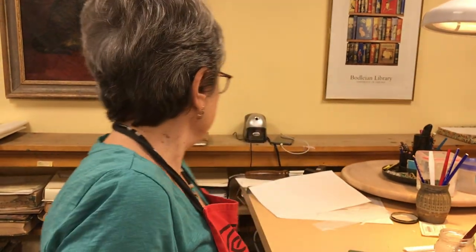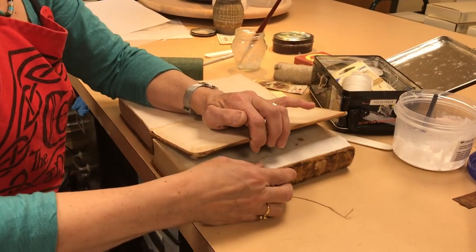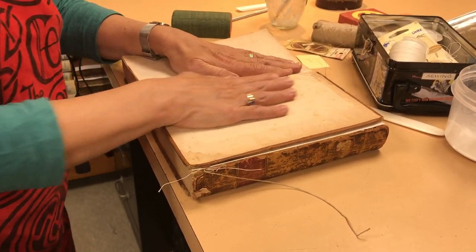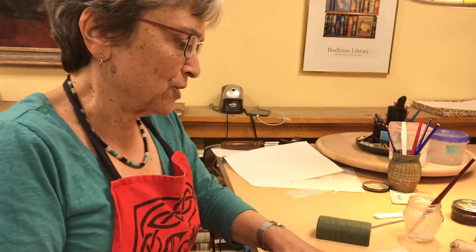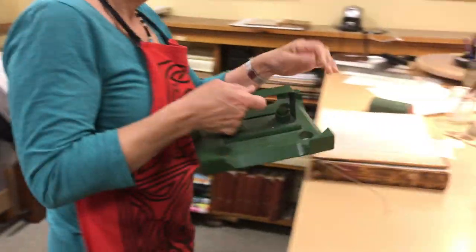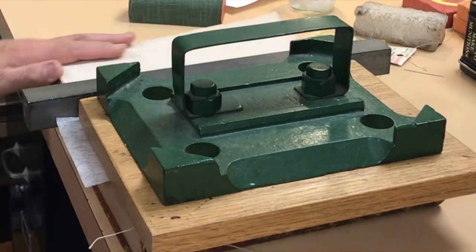I'm going to let it dry with a support under it. I can just use this other book as the support. Let it dry here for a little while with a heavy weight on top. Let it dry for a few minutes.